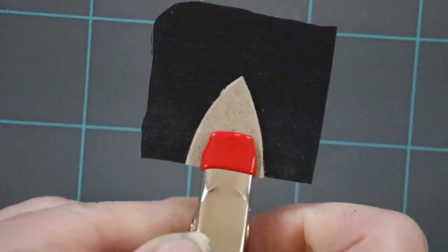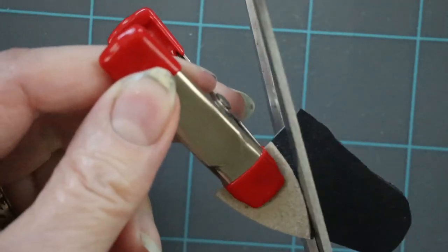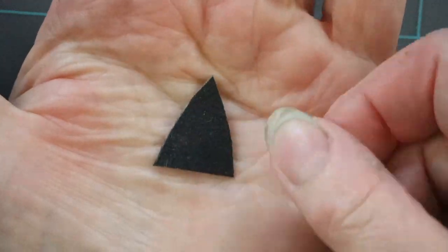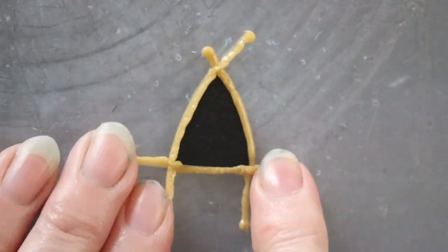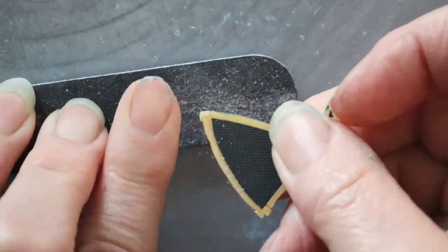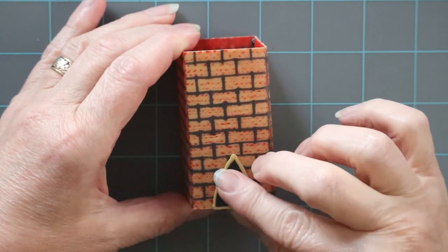Finally, a short note on making some of the little details. I might just glue these on so I don't mess up our brick design.